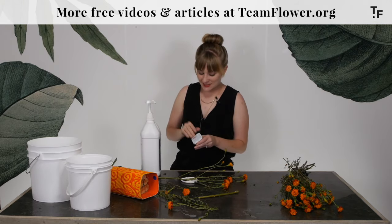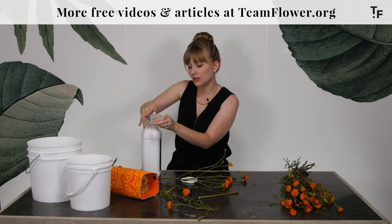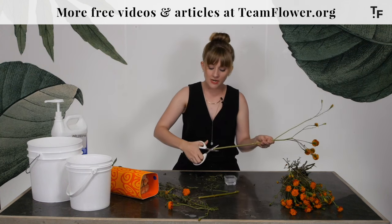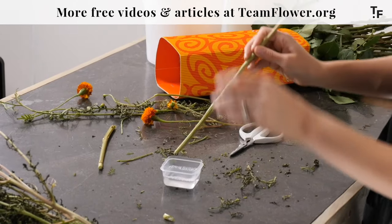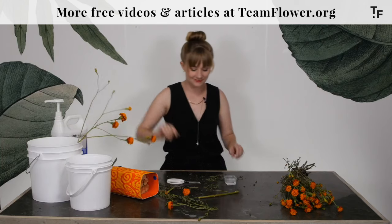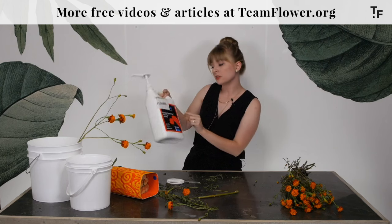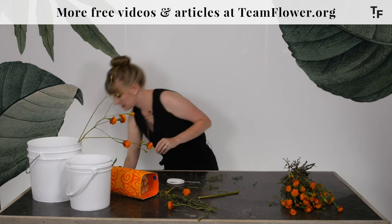I wanted to show you some Quick Dip — we talked about this in the supply section. I'll get a small little container to put it in. You take your cleaned flower, give it a fresh snip. Whenever you're snipping, I'm going to snip it at an angle — that allows for more water absorption. You do a quick dip and into the bucket. Already in the bucket, I have some Floralife crystal clear, and you'll just want to follow the instructions on the container as far as mixing how much needs to go in the different sizes of the buckets.